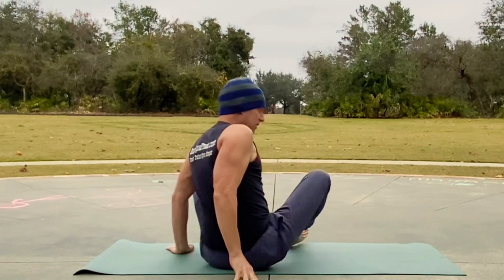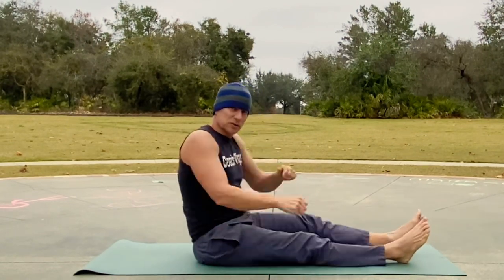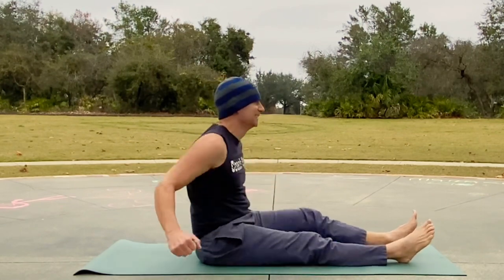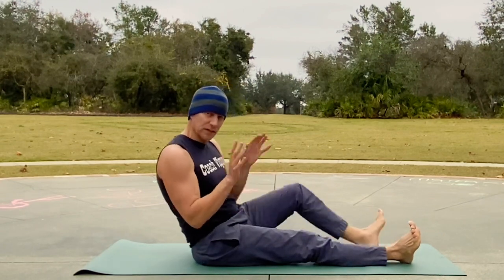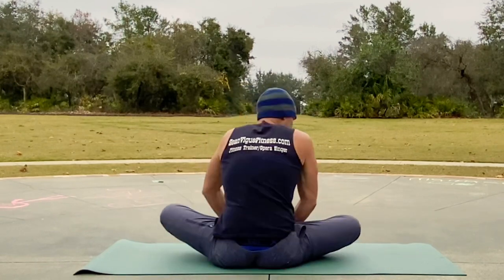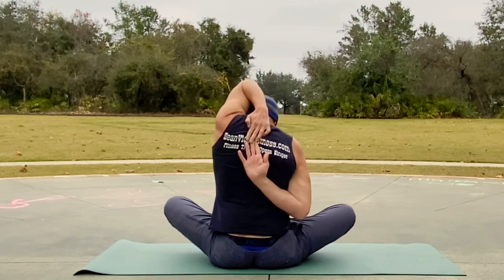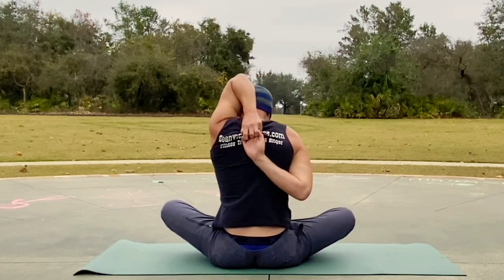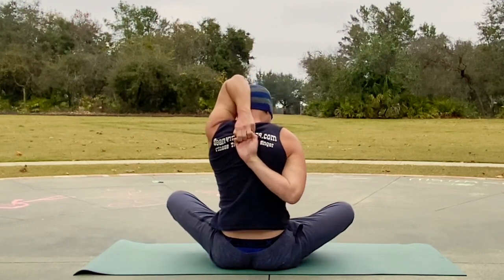Before we go to the other side, shake it out — you're loose, loose as a goose. Butterfly again, let's do cow face on the other side. Remember the options. Get it firmly in control, whichever variation you're doing — let's do five pulses.